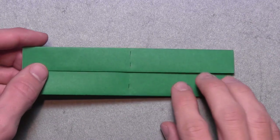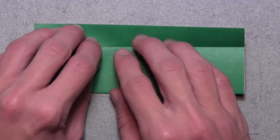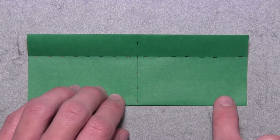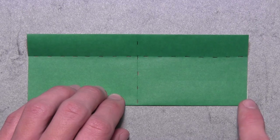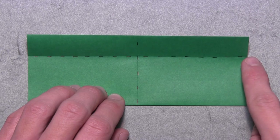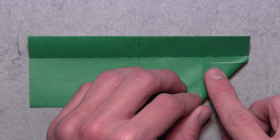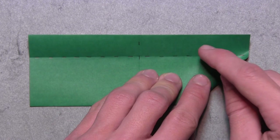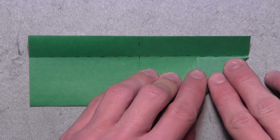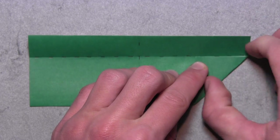Then we're going to turn the model over. Unfold this narrow layer on the top of the model — just fold it up as far as it goes, then flatten everything out. Now we're going to focus on the right side of the model. We want to fold up the bottom right corner so that this right edge aligns with the existing horizontal crease. Lift up the two sets of layers on the bottom right corner and pull them over to the left. Make sure the top edge of this corner is completely aligned with the horizontal crease underneath all the way over to the right edge, then make your crease.